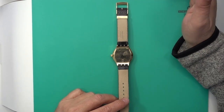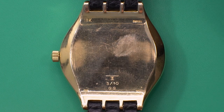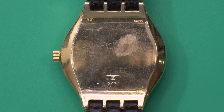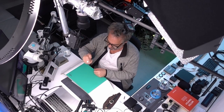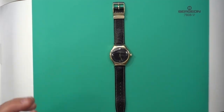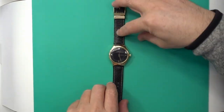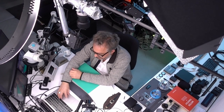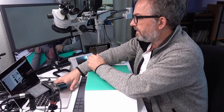The way cases are normally made is they're pressed out of a plate of raw metal — you take a bar of gold or steel, and a giant punch presses out the profile of the case. If you have lugs, that's pretty simple — it punches out the lug shape. But if you have a shroud instead of lugs, you have to use a different method.